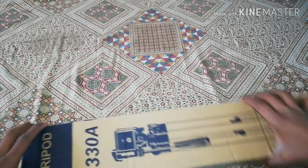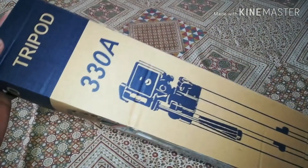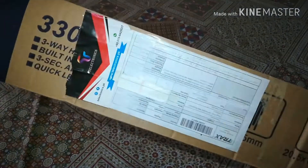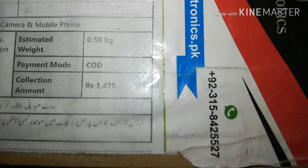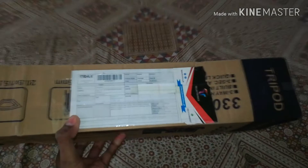Somehow the voice didn't come in this clip, so I'm going to do a voiceover. The model of this tripod is 330A and I got this from Athletronics Company. If I find the link, I'm going to put it in the description of this video — check it out. I bought this for 147,500 rupees in Pakistan.